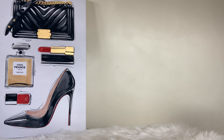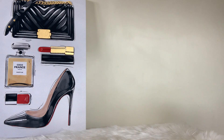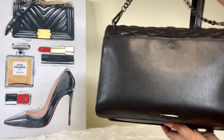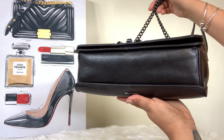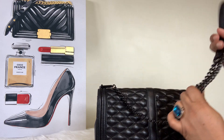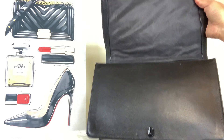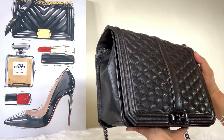The fourth bag is my Rebecca Minkoff Jumbo Love bag in all black. She's in all black with gunmetal black hardware. The back is beautiful — it's a beautiful evening bag. The chain on this bag you can wear so many different ways: you can double it up, shorten the strap. She has a turn lock closure and a beautiful inside. That's the Rebecca Minkoff Jumbo Love.